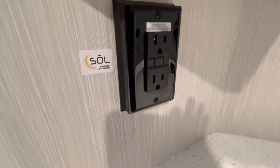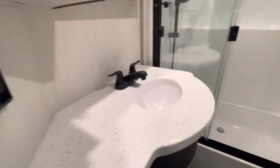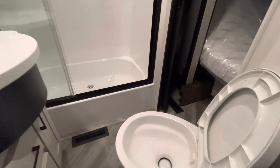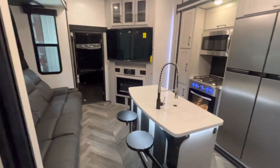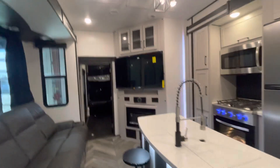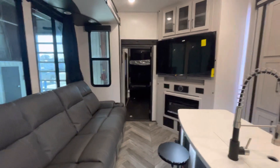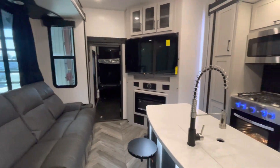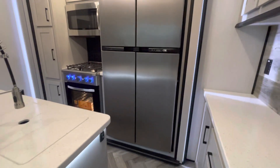These outlets do have ground fault breakers on them — very important. If all of a sudden your 110 outlets are not working, check your ground fault. Oftentimes it's just one of the outlets has tripped and it just has to be reset. Again, this is John from Lakeshore RV Center — that's some of the basics on your new Cyclone fifth wheel toy hauler. If you do have additional questions, please don't hesitate to give us a call. You can reach me on my cell phone at 231-740-6225. Thank you and have a great day.